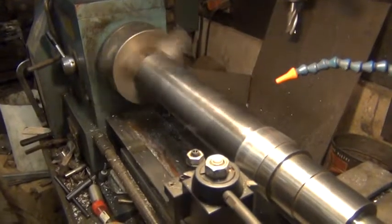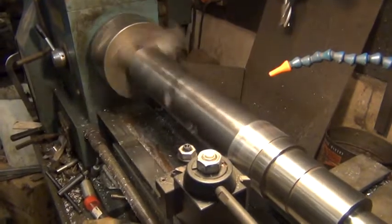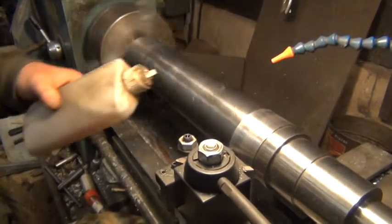I'm taking about 11 or 12 thousandths off the axle spindle.